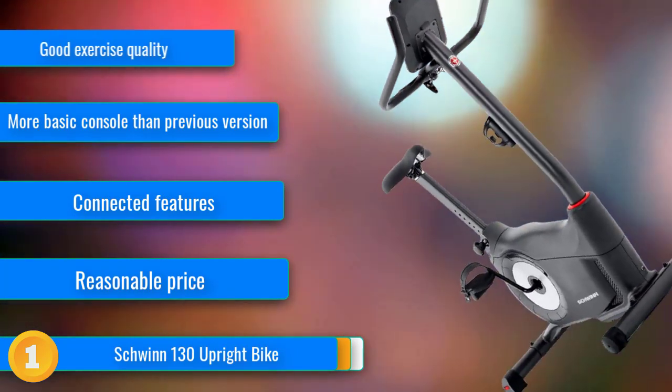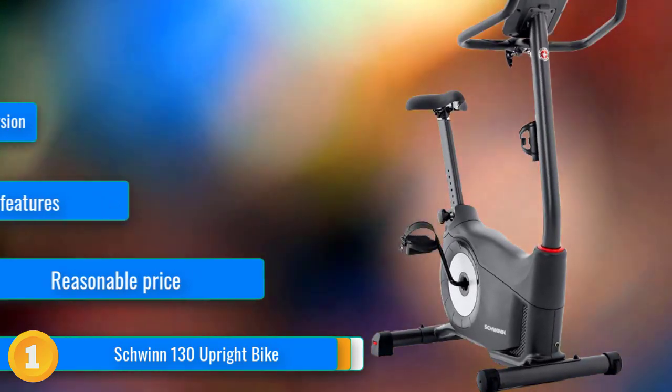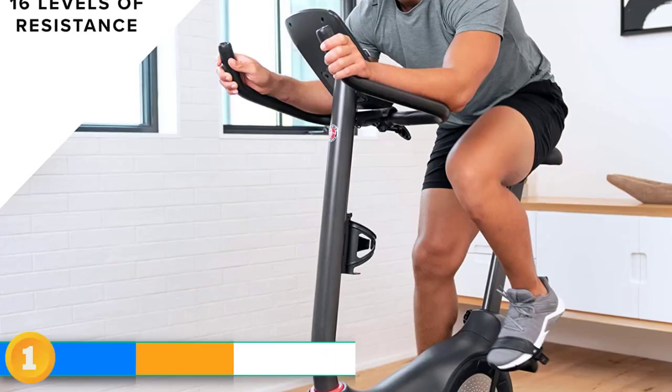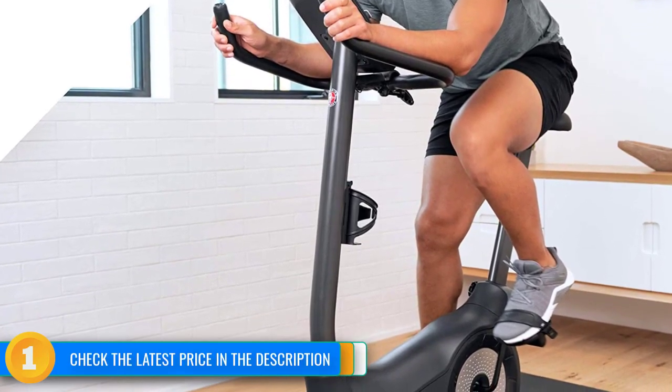Its 16 levels of magnetic resistance provide a huge range of difficulty, which we found suitable for riders of all fitness levels. Workouts can be controlled manually, plus it has an additional 12 programs including intervals, challenges, and heart rate control.